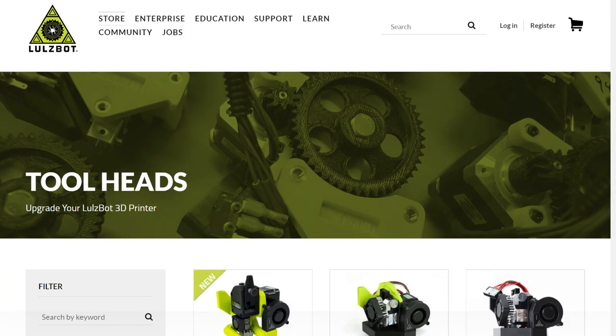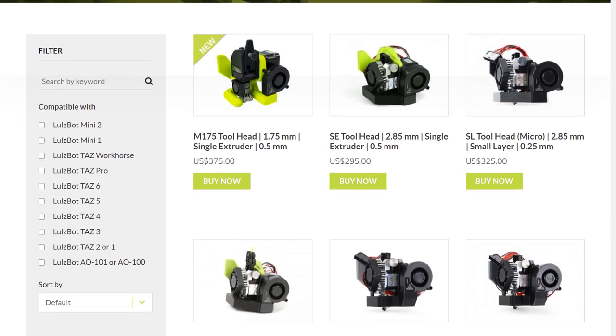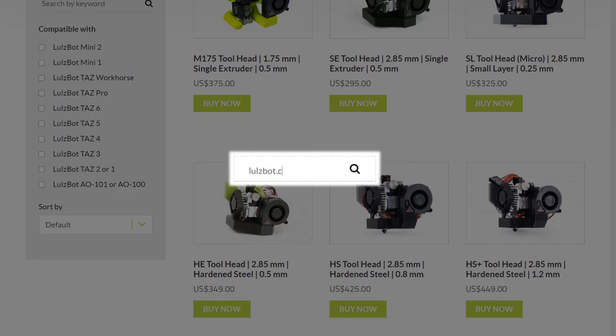The M175 toolhead is one of many toolheads available for your Lulzbot. Learn about your options and buy the right toolhead for your printing needs today by visiting Lulzbot.com.